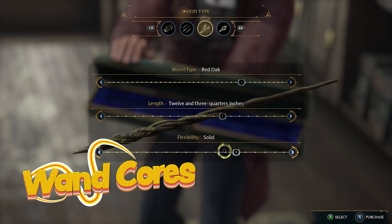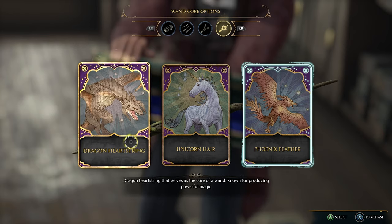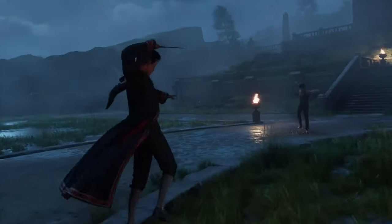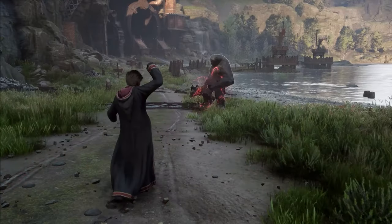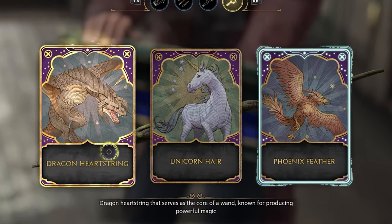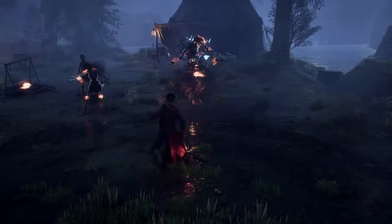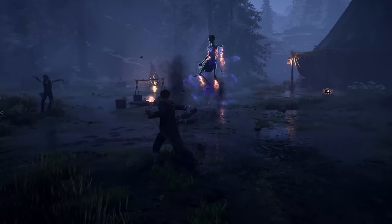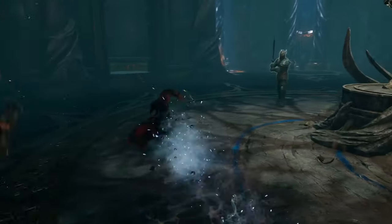Wand cores. Although wand choices are mostly cosmetic, there is one component that is pretty important, and that's wand cores. Wand cores are basically the source of the magic that your wand creates, and so it can actually dictate your playthrough. There are three wand core options to choose from, including dragon heartstring, unicorn hair, and phoenix feathers. Each of these cores have different attributes, and so when answering what the best wand is in Hogwarts Legacy, it ultimately comes down to your personal playstyle and the core of your wand. The lore associated with each wand core will now be discussed.